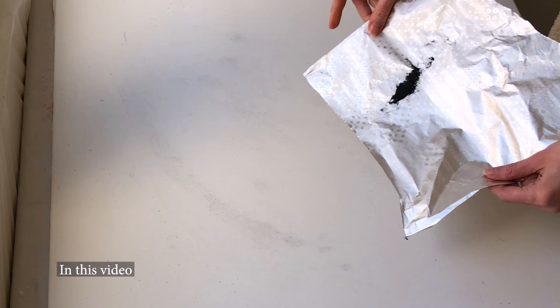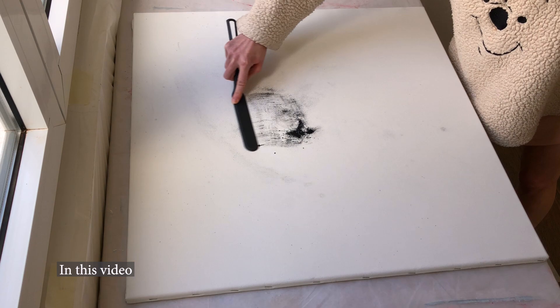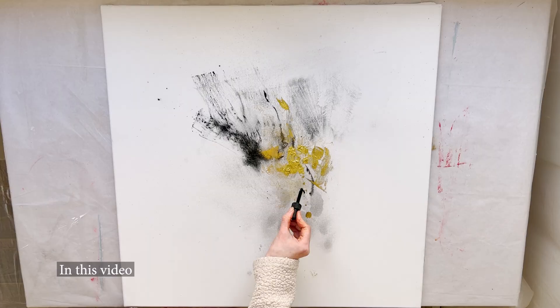Hey guys! Today you will see a painting process in which I am going to apply an unusual technique and will be using acrylic as a watercolor.